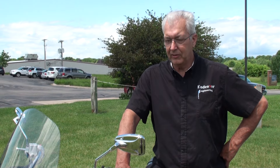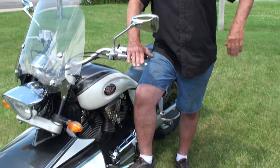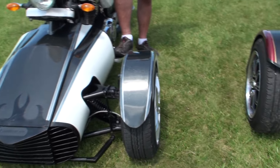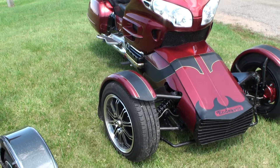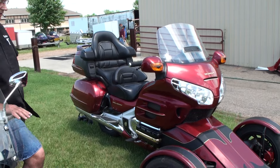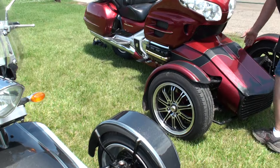These are two of the models here. This is the Victory Kingpin, and that's a Gold Wing 1800. I've done several Gold Wings — ST1100, Valkyrie — and we've got a Vulcan I'm working on right now. So as you can see, it's pretty much everything.